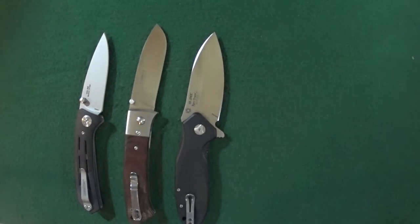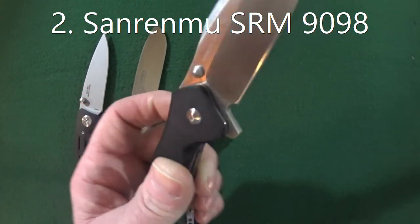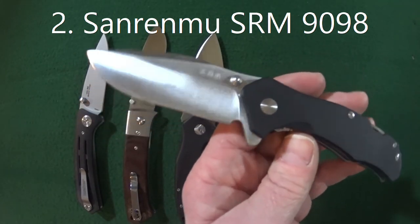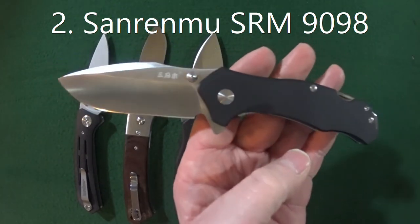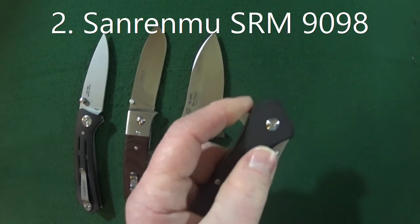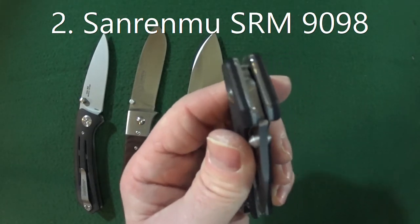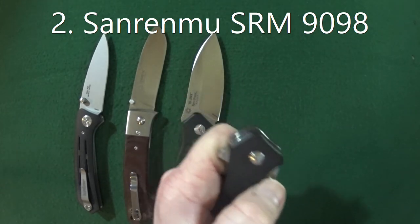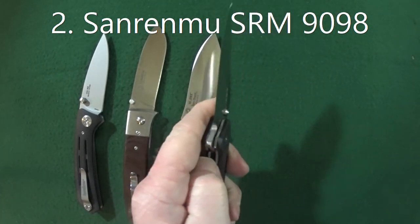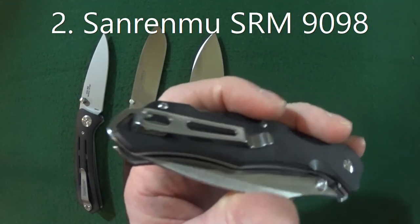Number two is going to be the Sanrenmu SRM 9098 — a 3.23 inch blade featuring Sandvik 12C27 blade steel. It's a little heavy at about 4.8 ounces with G10 scales, but you'll see why. The action is absolutely fantastic because of the ball bearing pivot inside. It does feature multiple deployment options: the flipper or the thumb studs, which I always appreciate. A deep carry pocket clip is included so there's no need to get an aftermarket one.